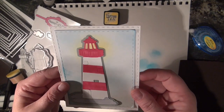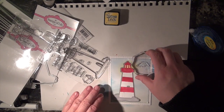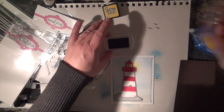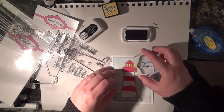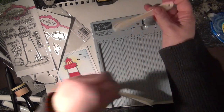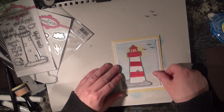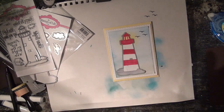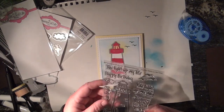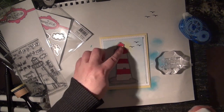I think it needs a little something — maybe some birds. I'm going to stamp it in Licorice. Now let's make a card base, and that's going to give us a really nice border around it. I like that. That scene is so happy to me. And it needs a stamp on the inside — I'm going to do it in one of the strawberries, and that brings the red inside.